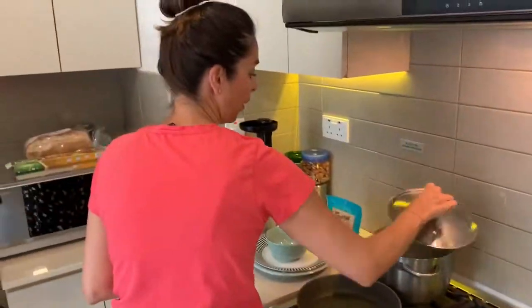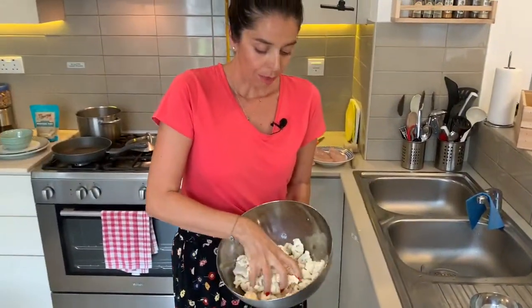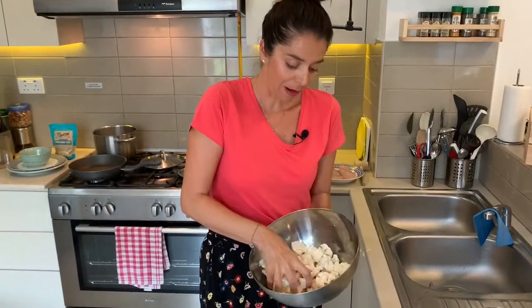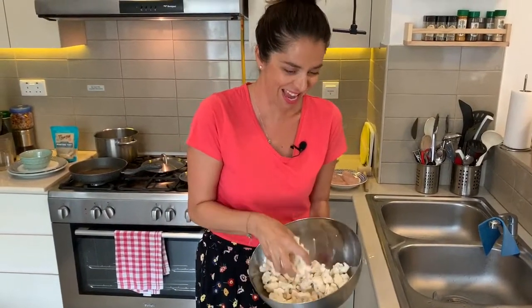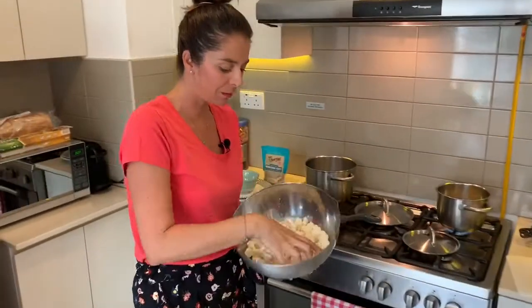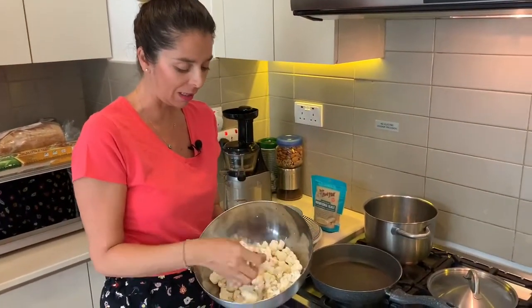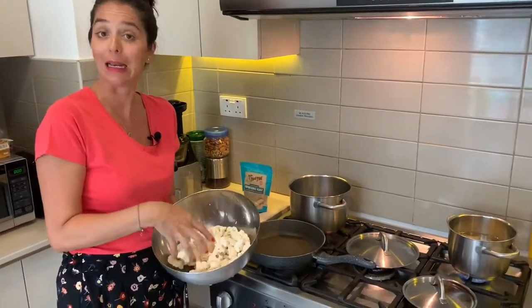And then we're going to get this cauliflower going. In here I've got around three cups of cauliflower florets — three cups, or one medium cauliflower head — and I've chopped most of the stalks off. I've left a little bit on like this, but they're mainly off.